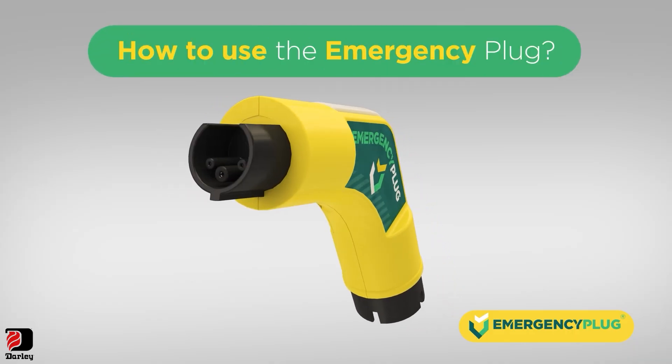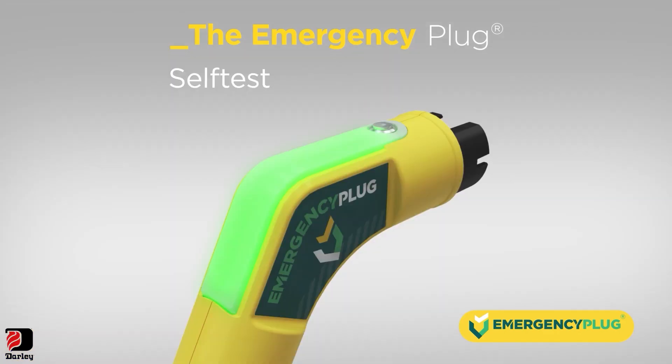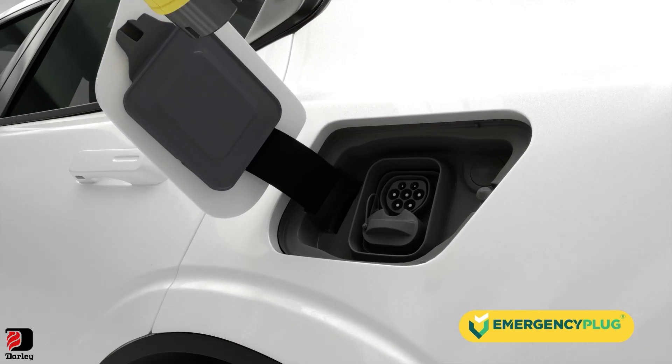How to use the emergency plug: push the button on top to activate the plug. It will perform a self-test. When it flashes green, it's ready to be inserted into the charging socket of the vehicle.